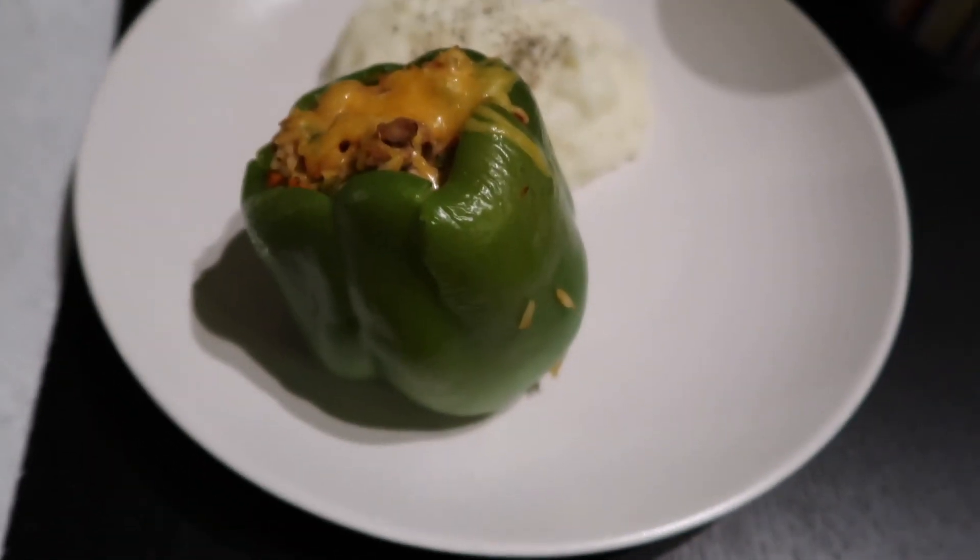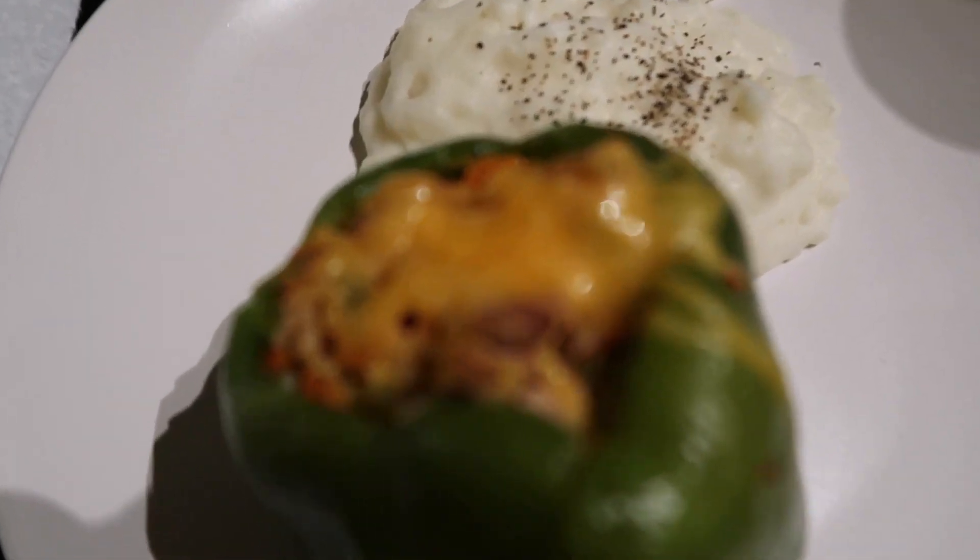This is the final product. I may have dried it out a little, but we'll see. We just ate and it was actually pretty good I think — I could've cooked the peppers a little more, but besides that it was good. That's the end of this video, hope you enjoyed, I'll see you in my next video, bye bye!